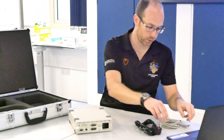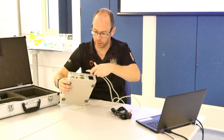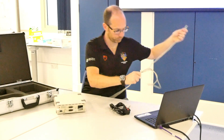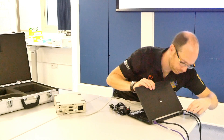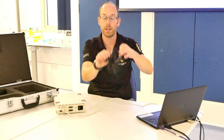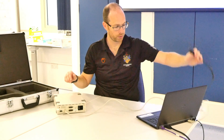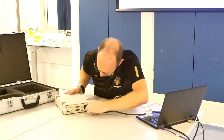So when we start connecting everything, get the USB and plug that into the computer. Then take the power cable and plug that in at the back as well.